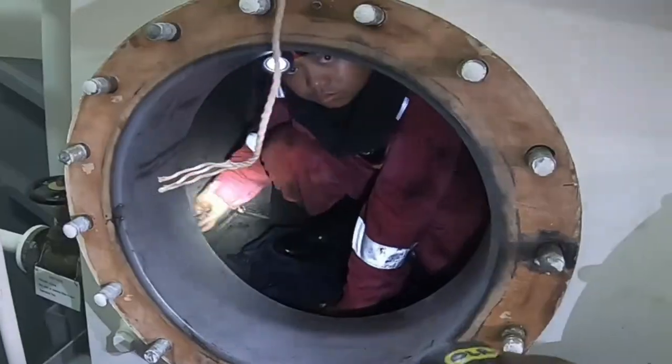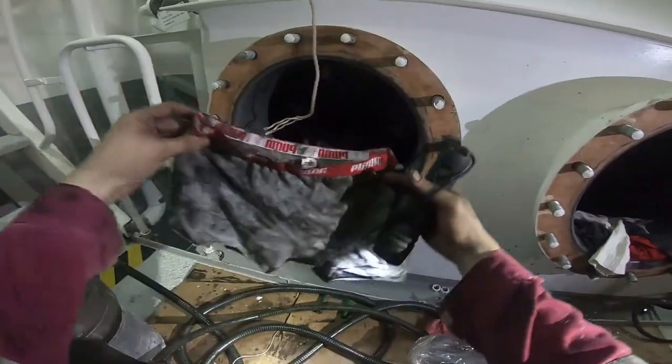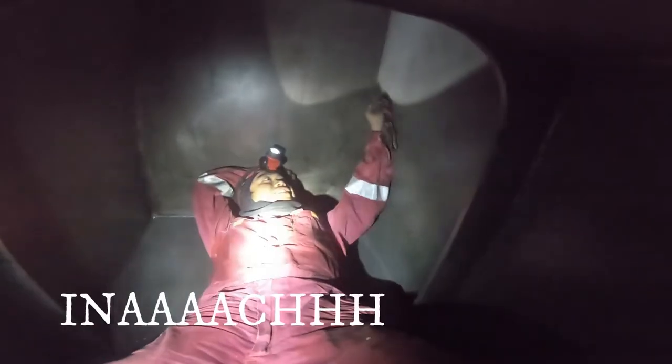Many hours later... Makikita po natin dito mga kaibigan yung isang seafarer na nakaida habang naglilinis ng tangke. Ganyan lang po relax ng trabaho dito mga kaibigan — akala nyo madali lang, pahinga-higa lang, isang seafarer dito.